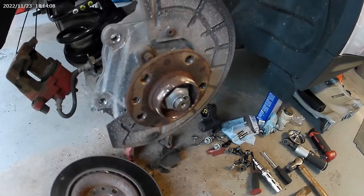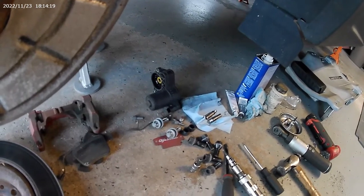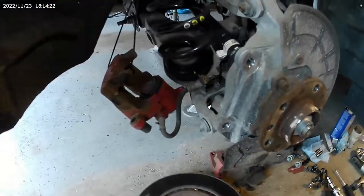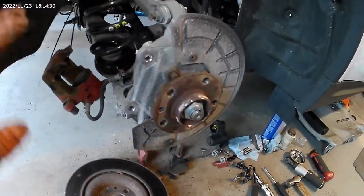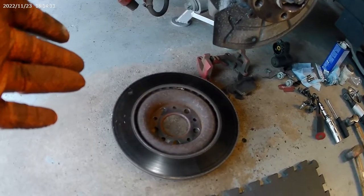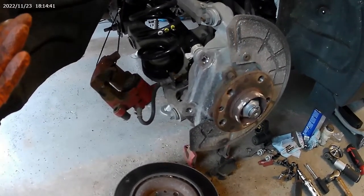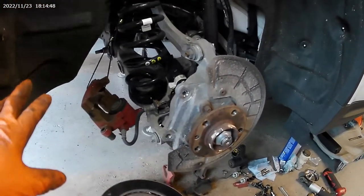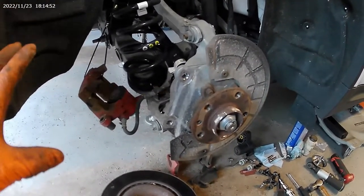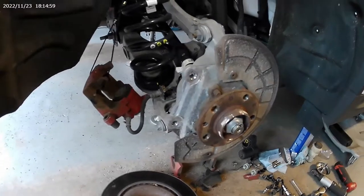Everything you need for a brake job on an Alfa Stelvio. No special tool needed — you don't need a special programming thing or anything like that, because that actuator comes off really, really easily. Install is the opposite of removal. Definitely clean this stuff, put some anti-seize and some grease on here so it doesn't corrode. This video is about 12 minutes long — you're going to take another 12 minutes or so putting everything together, add another 5 minutes to clean everything, but it is a quick job. Hopefully in under 20 minutes you'll see a good example of how to do a brake job on an Alfa Romeo Stelvio TI. Thank you all for watching.